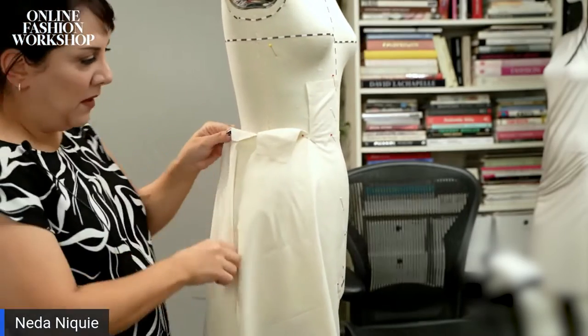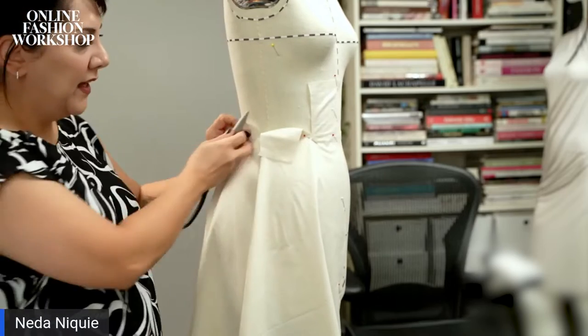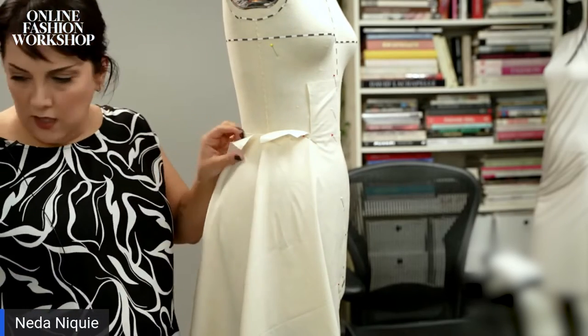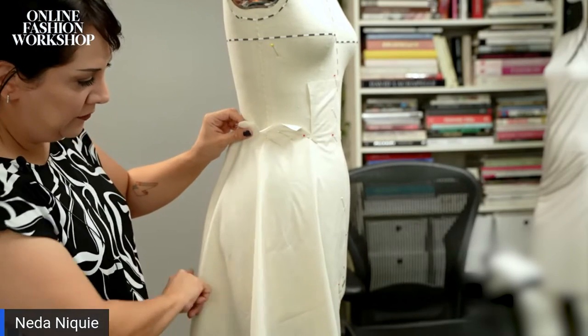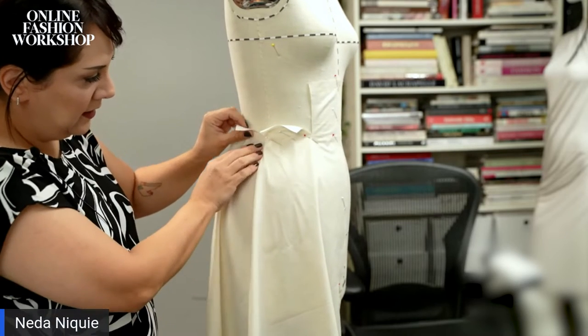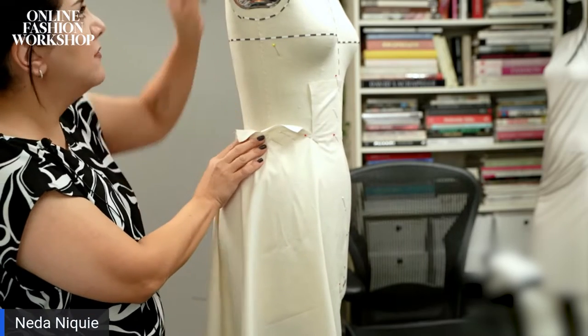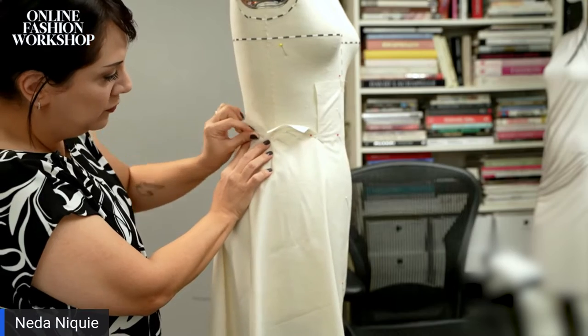On my side seam I again decide if I want a little or a lot of flare — I want a little flare. So I control this one as well: I say just a tiny bit is enough, and I pin and move forward.